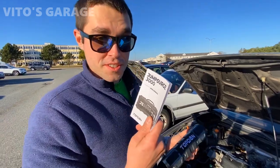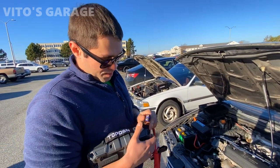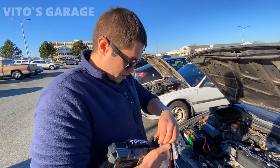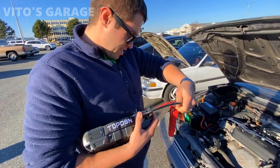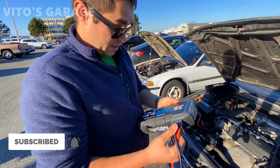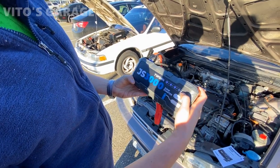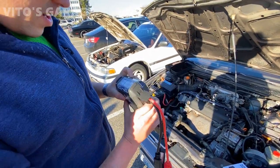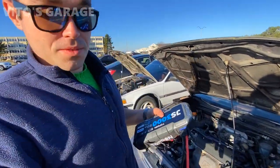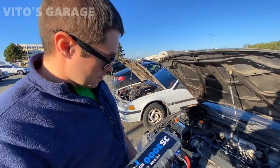Obviously we usually just go for it and don't read instructions unless something happens. Anyway, we're gonna connect this thing - it's got about 75% charge right now. I actually didn't charge it, it just came like that. You just plug it in. There's a power button that gives you a percentage readout. This is really handy to have if you're on a trip and your battery dies.